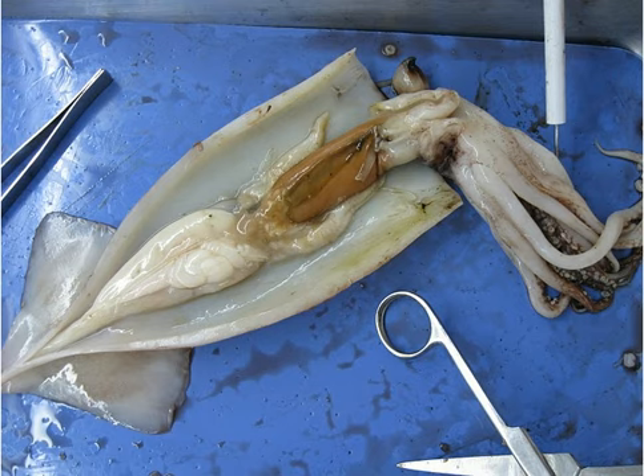These two long ones are the tentacles. This whole body part is the mantle, and these parts here are the vents. There are the eyes here, though we kind of took them out.